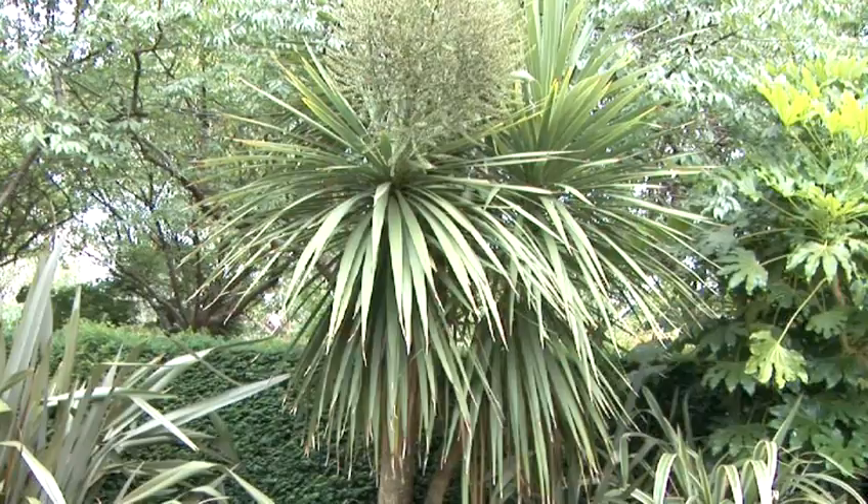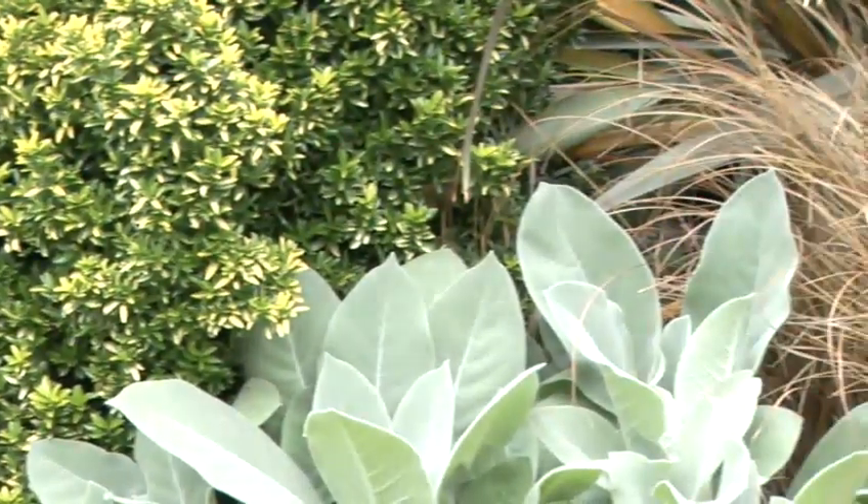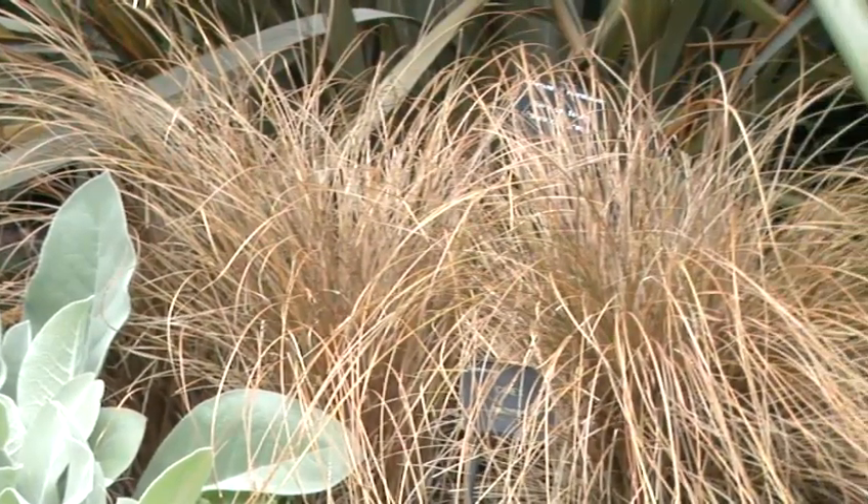Cordyline is a great plant for creating texture not just on its leaves but also on its bark — it has a very rough texture. Its leaves are strap-like and radiate from one point, and at some points in the year it will also flower. So this is a great garden for foliage, giving you something that's permanent and something you can actually enjoy 12 months of the year.